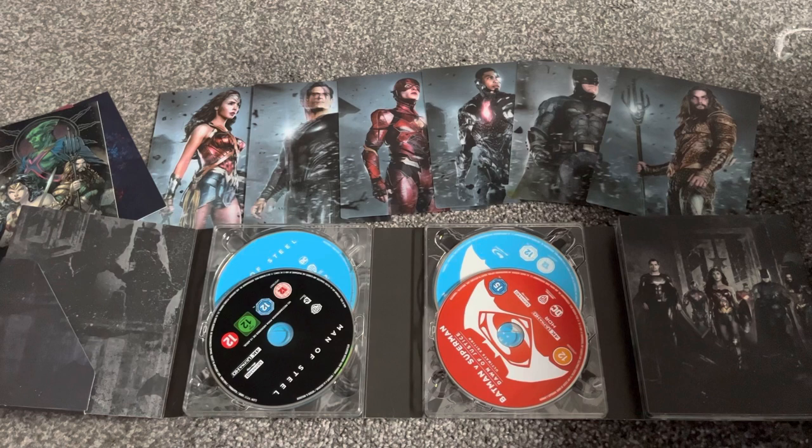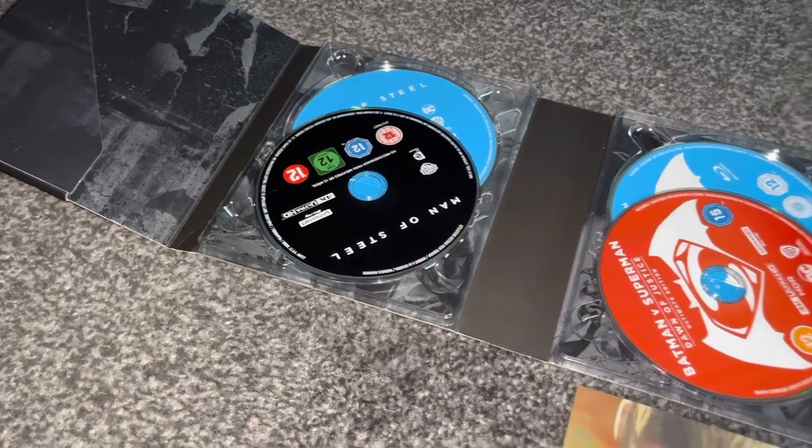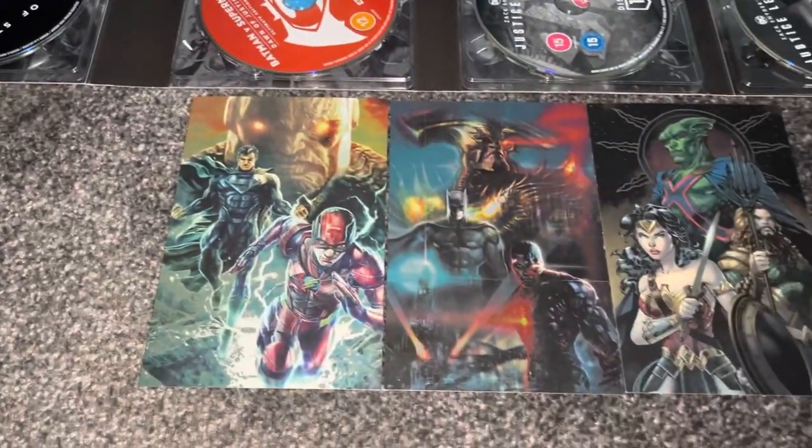Give a like if you liked it. Comment down below if you liked Zack Snyder's movies, and comment down below if you want to see the Snyderverse continue. Before I go I want to give you some information about the discs and these amazing art pieces.